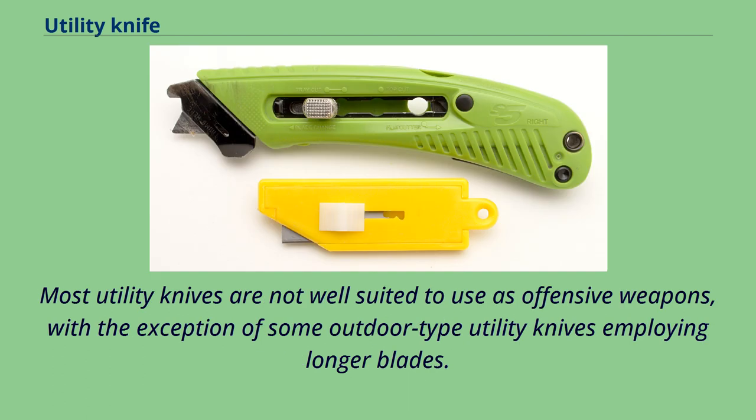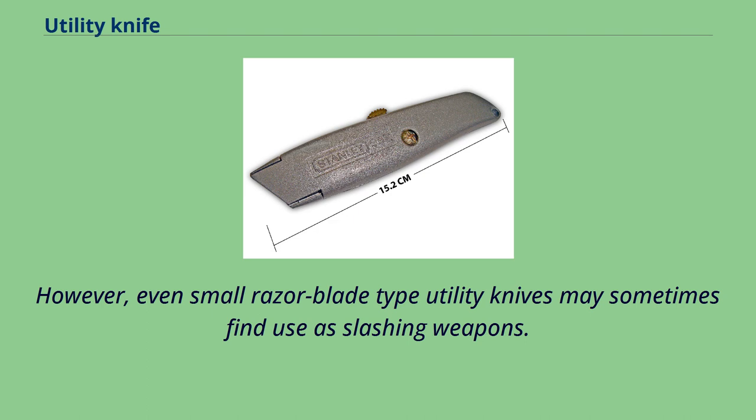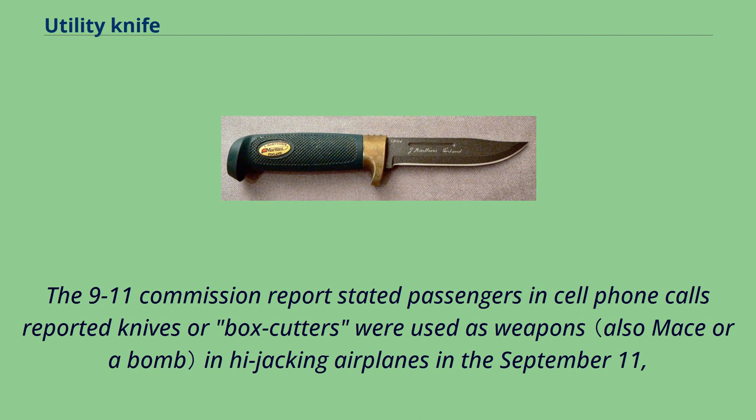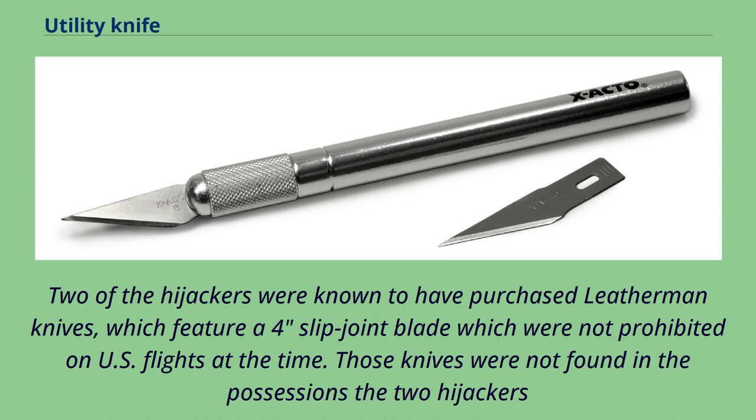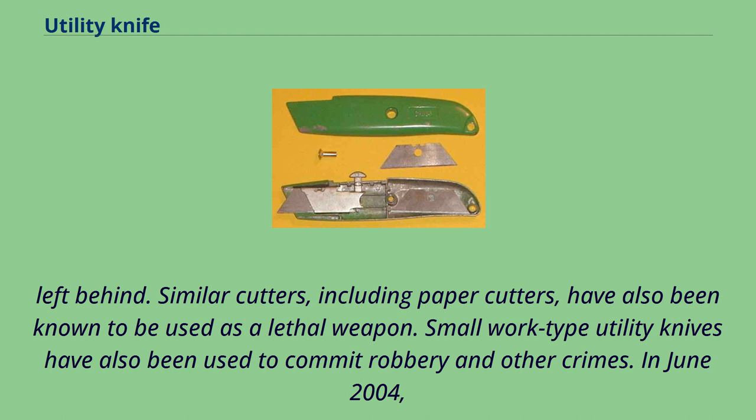Most utility knives are not well suited to use as offensive weapons, with the exception of some outdoor-type utility knives employing longer blades. However, even small razor blade-type utility knives may sometimes find use as slashing weapons. The 9/11 Commission report stated that passengers in cell phone calls reported knives or box cutters were used as weapons in hijacking airplanes in the September 11, 2001 terrorist attacks against the United States, though the exact design of the knives used is unknown. Two of the hijackers were known to have purchased Leatherman knives, which feature a 4-inch slip-joint blade, which were not prohibited on U.S. flights at the time. Similar cutters, including paper cutters, have also been known to be used as lethal weapons. Small work-type utility knives have also been used to commit robbery and other crimes.